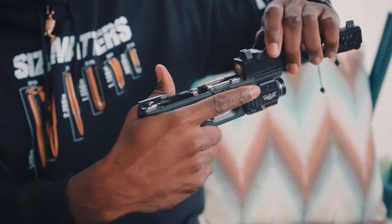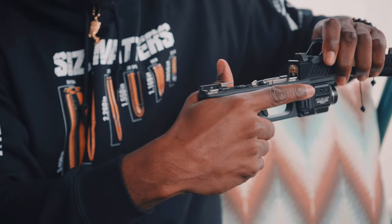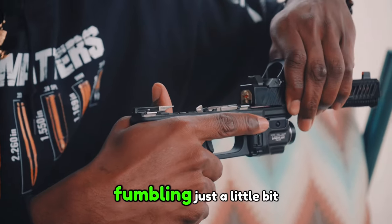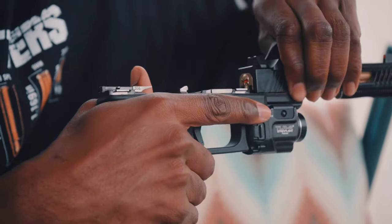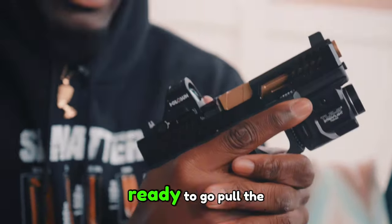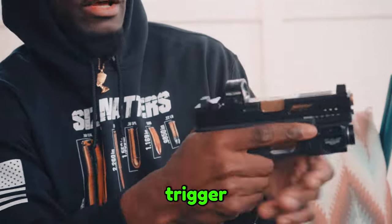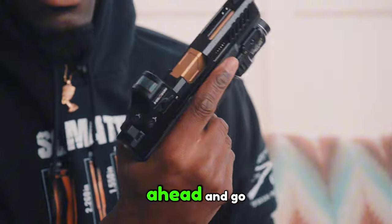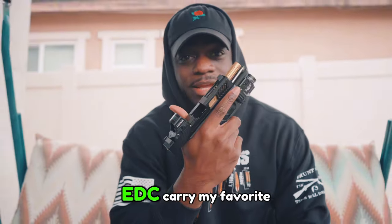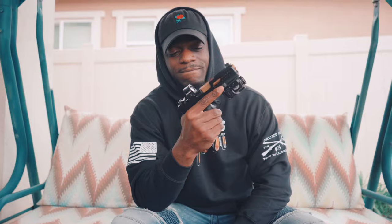Grab your slide, push this back in. Good. Fumble in just a little bit, push it in. Now you're locked and loaded, ready to go. Pull the trigger — now it's safe to go ahead and go. Easy, simple. EDC carry, my favorite. Check it out.